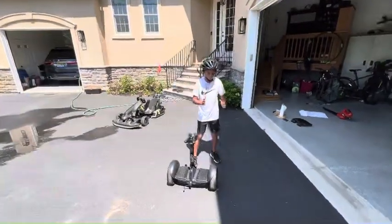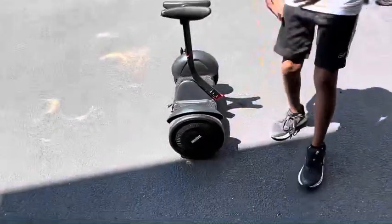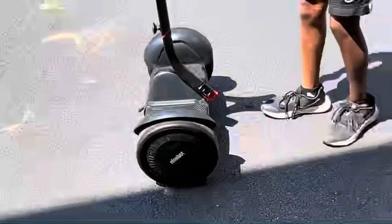We have the new tires installed. As you can see, we've already gotten them a little bit dirty. But now let's take it for a test drive just using the hoverboard.